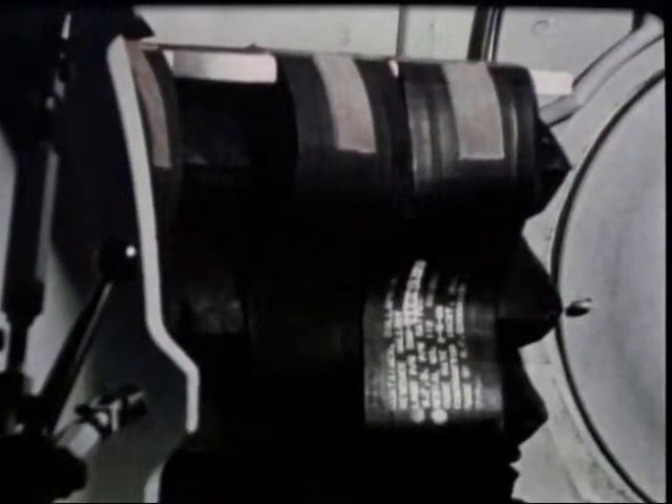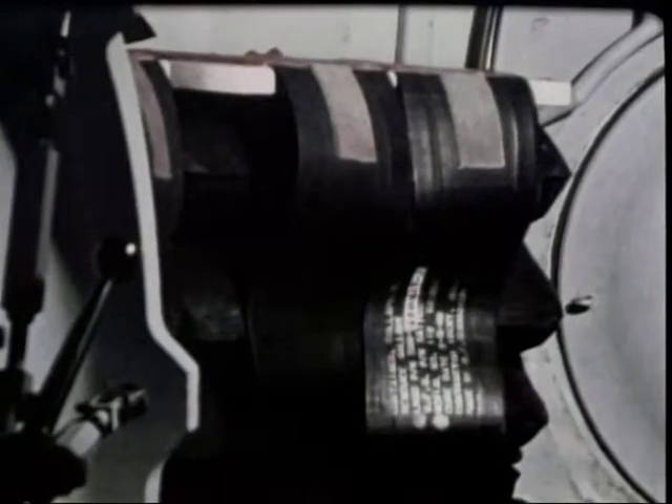Water equal in weight to the rescuees is discharged from the DSRV's rescue ballast bags into the dis-sub's bilges. Now the rescuees are loaded on board. Twenty-four rescuees are carried each trip. Normally, six trips evacuate a nuclear submarine.